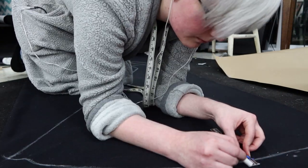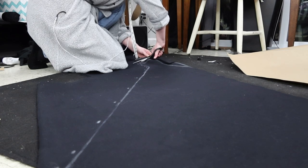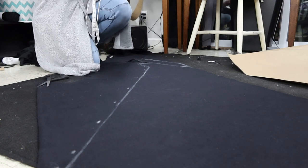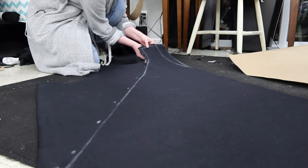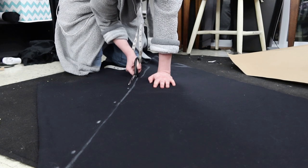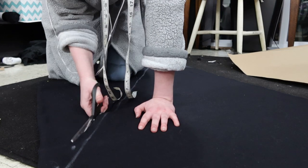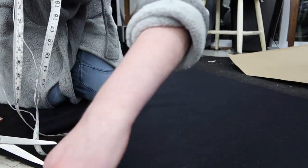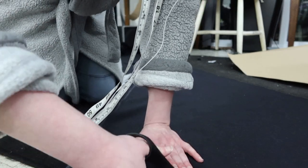I cut the outer fabric with a three-quarter inch seam allowance and sewed it with half inch seam allowance, then cut my lining with half inch seam allowance and sewed it with half inch seam allowance, so that my outer fabric was just a little bit larger than my lining fabric. This would allow it to go really nicely over the lining despite being such a thick fabric. I would not recommend cutting coating on top of your black rug, though, because the rug just holds onto the fabric and you end up with uneven pieces that I had to correct later.